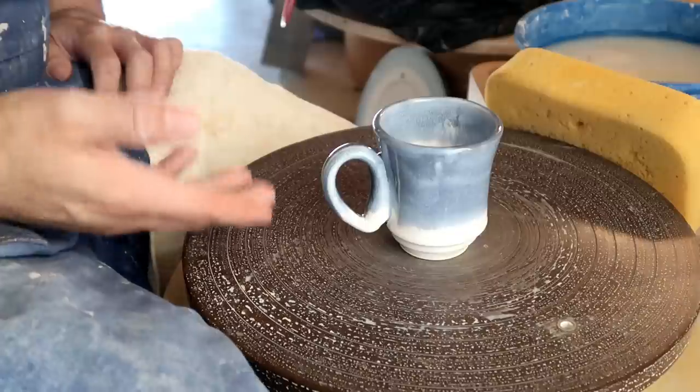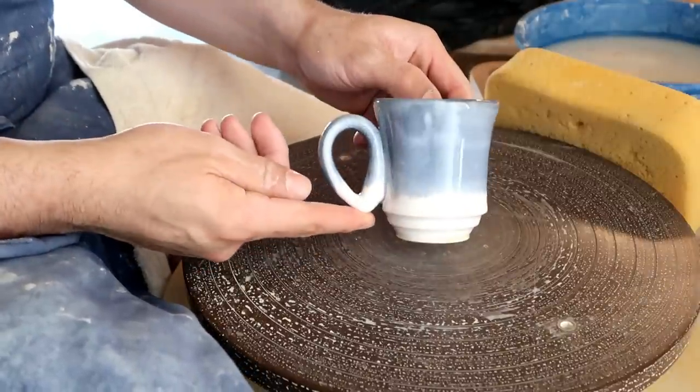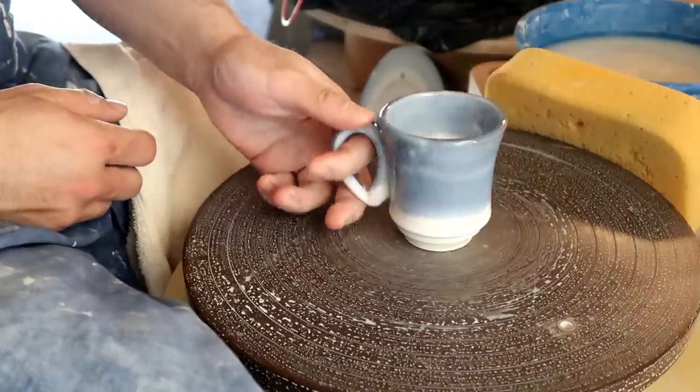That timestamp right here will fast forward you to the handle section. Because to be honest with you, that's what most people have problems with. I even have a little potter's cheat code for you so that you can have your handle without even pulling an actual handle. Now that we've gotten those things out of the way, it's time to make our cups that we're going to be attaching our handles to.